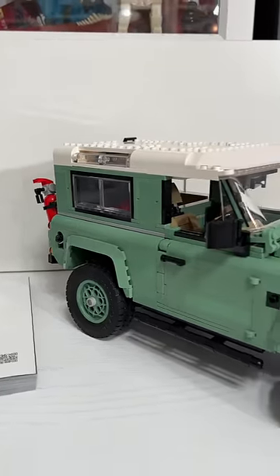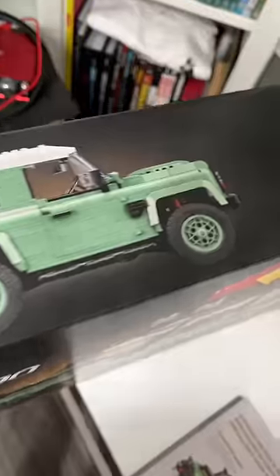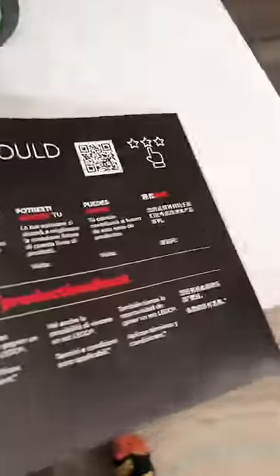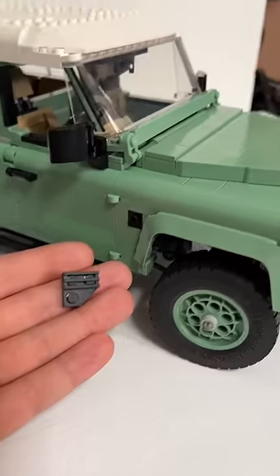I noticed this because my finished, clean Defender with no mods had a blank stud, and after looking at the box, I realized that the pictures had something there. After investigating from page 173 until the end of the book, if you build this style model, it never tells you to put this thing on the side of the car.